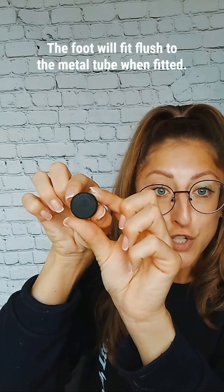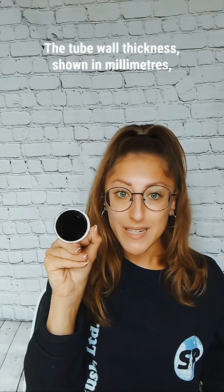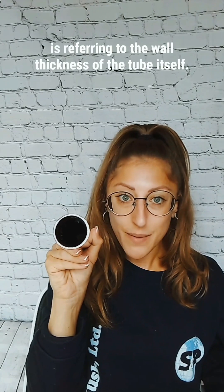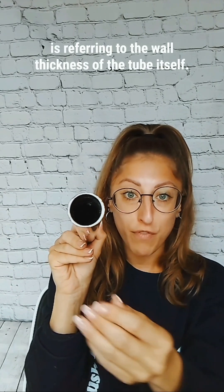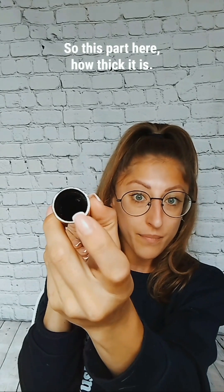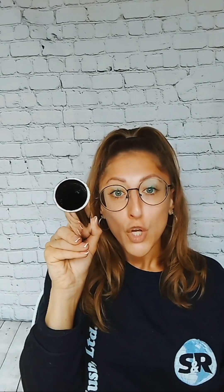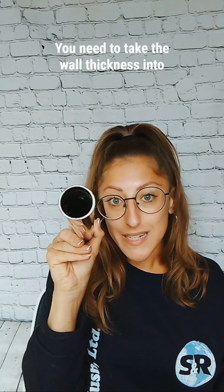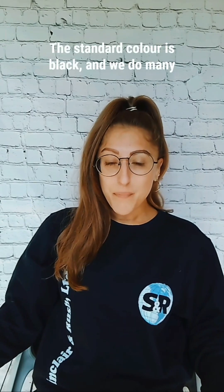The foot will fit flush to the metal tube when fitted. The tube wall thickness, shown in millimeters, refers to the wall thickness of the tube itself — this part here, how thick it is. You need to take the wall thickness into account when measuring for your internal foot.